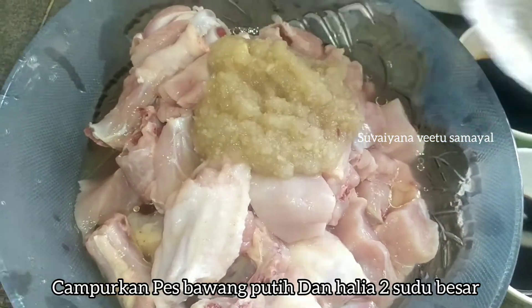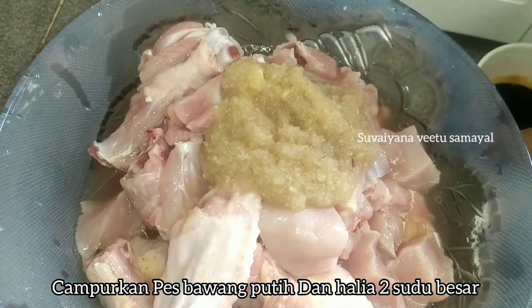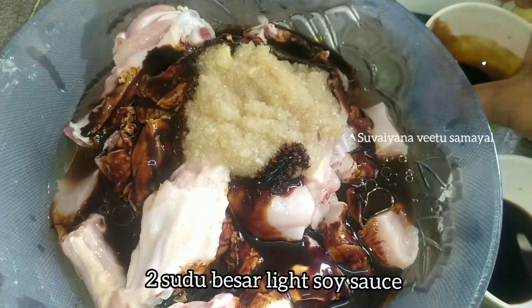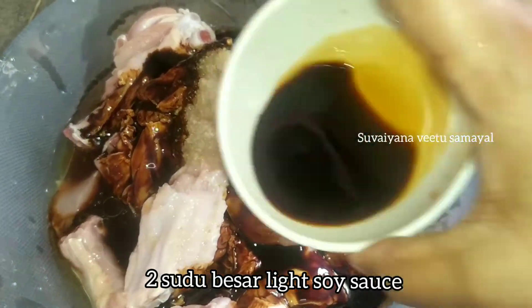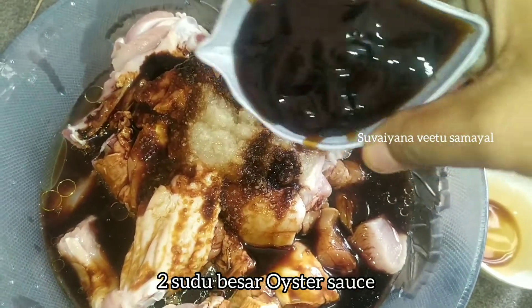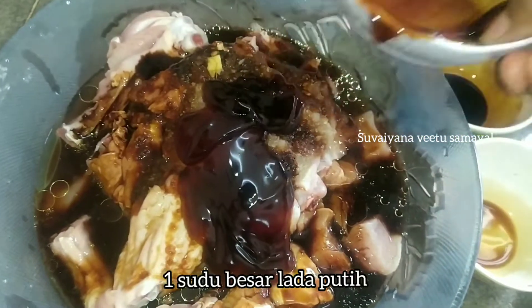First, let's add the chicken marinade: 2 tbsp ginger garlic paste, dark soy sauce 3 tbsp, light soy sauce 2 tbsp, oyster sauce 2 tbsp, white pepper 1 tbsp.